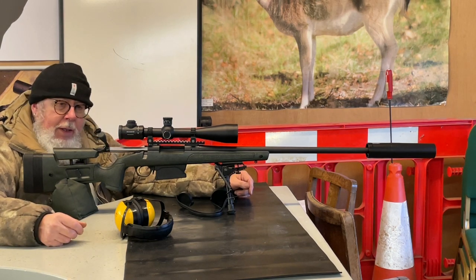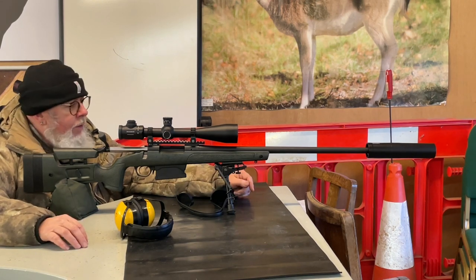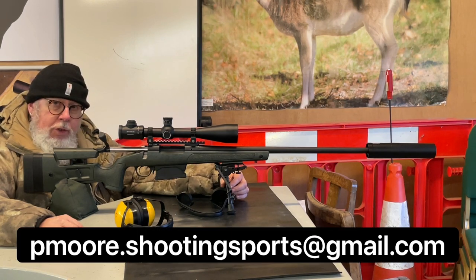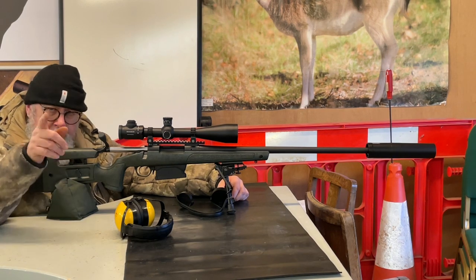So that's the Bergara B14 green long-action 300 Win Mag — no real complaints about the gun. If you liked what you saw, share it with any friends, comment, and support the website at pmore.shootingsports.gmo.com. Until next time, good shooting — let's hope this bloody rain stops. Catch you later.